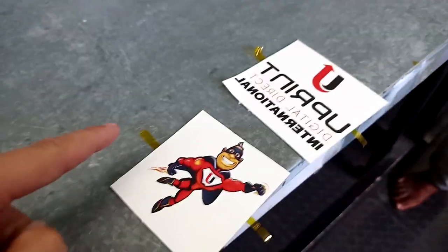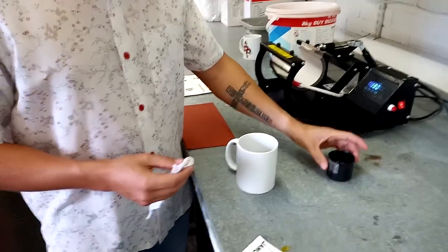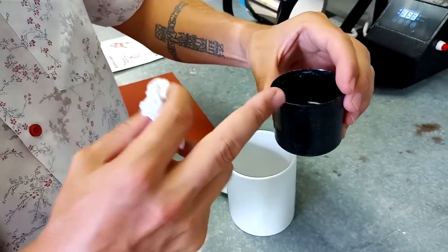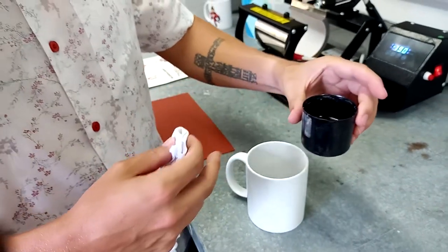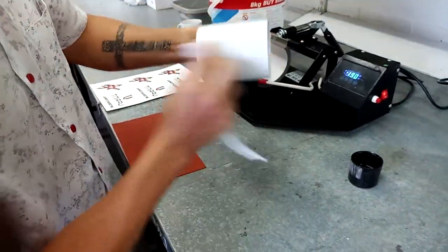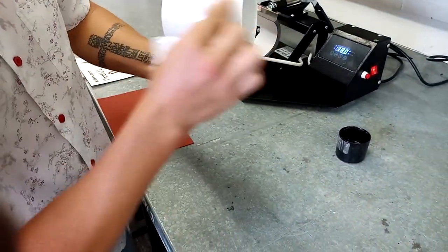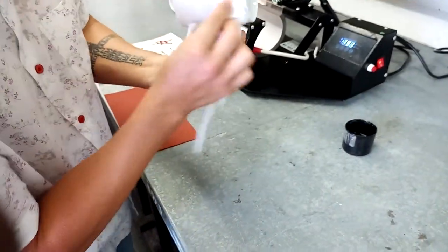Once you've done that, cut your logos out with your blade and scissors, get your heat tape ready, and place it on each side of your paper. Next, we're going to be wiping PPX mixed with activator — about 70 to 80% PPX and about 20 to 30% activator. Mix it nicely for about a minute, then take your cloth and wipe it on each side of the mug. We are doing a double-sided brand.